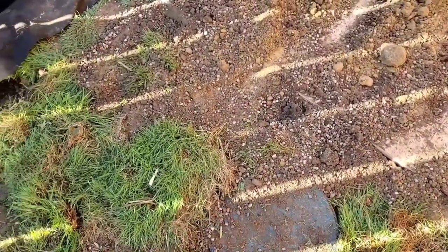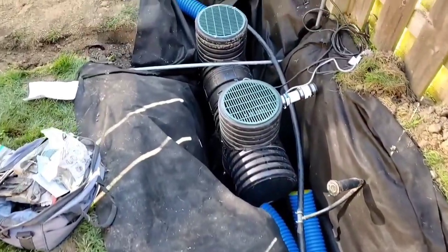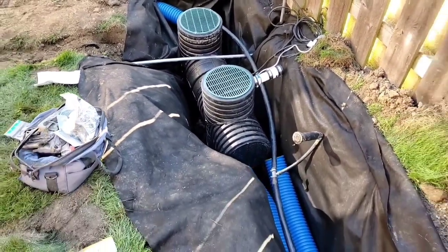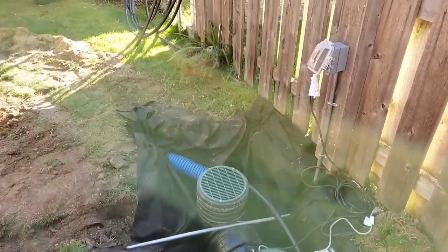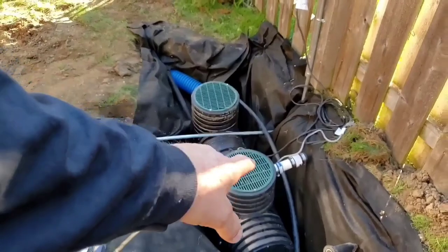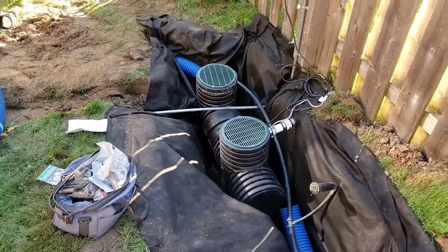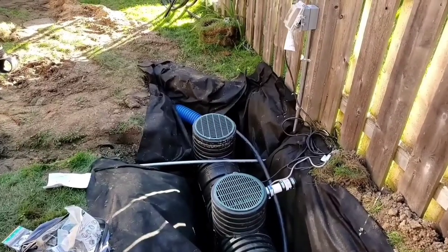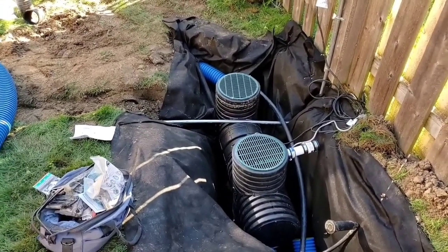We have d-boxes to catch the garbage, d-boxes on the downspouts, then we just tie it into the solid pipe only. Everything runs to this sump pump pit - it's a complete yard dewatering system. In the duplex model you can set it up with two pumps stubbed out. It's not will a sump pump fail, it's when - and we have the very best sump pumps, actually special ordering them so they take more heat and more run time.